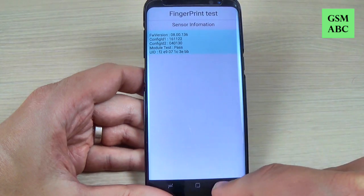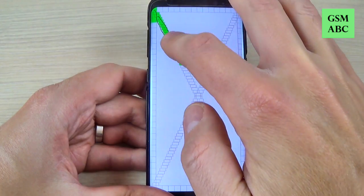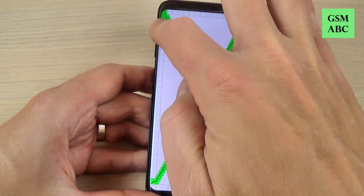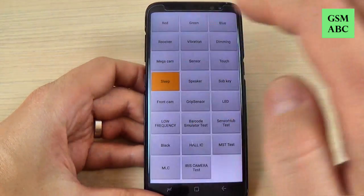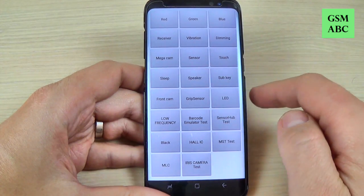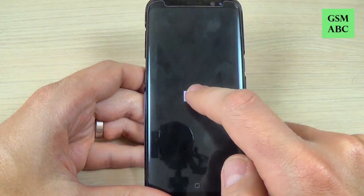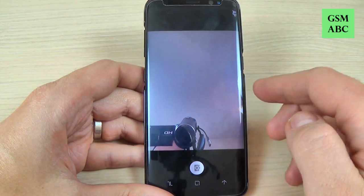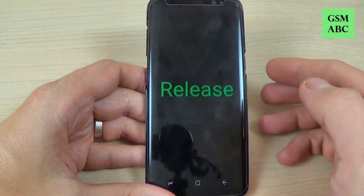Now let's go back. Let's hit the touch — here you can test how your touch screen works. To exit you must complete the test. Here is the sleep mode. The speaker. Sub key. The front camera. This is the grip sensor.